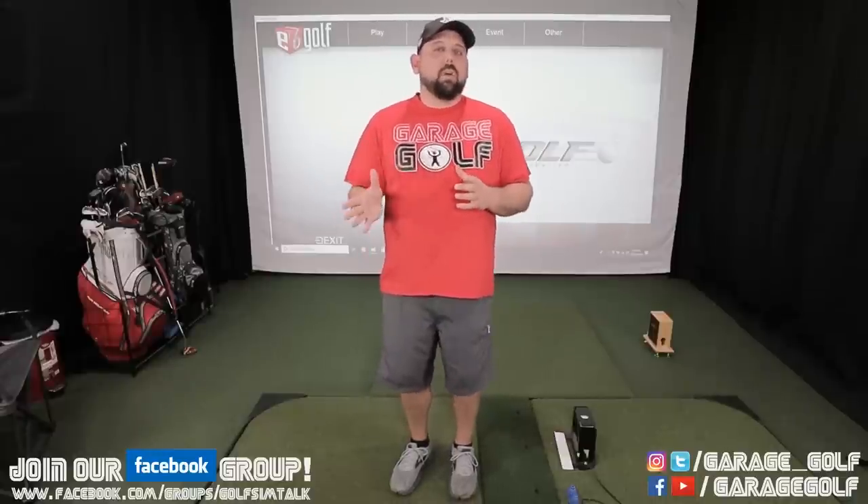Thanks for watching and welcome back. Please forgive me, my eyes may look a little red. It's cedar season here in Texas and it's kicking my butt big time. So what this video is all about is our initial impressions on E6 version 1.6. We're going to jump right into the program, so these are just initial impressions — this is the first time we've gotten our hands on this program and I want to review it from a first-time perspective.